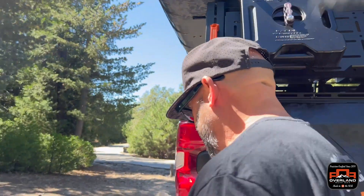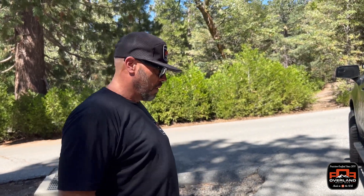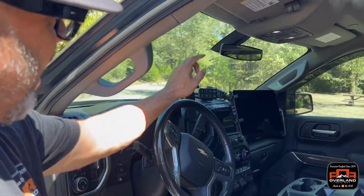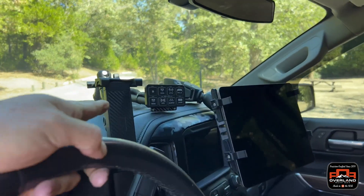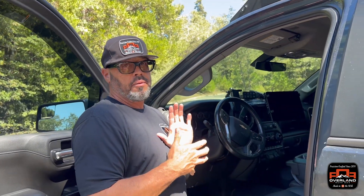We also have another Switch Pro — keep in mind my truck has everything on it, but it's up to you to decide what you want because the rack is so versatile. Inside here is my second Switch Pro, and I have an additional switch pro up front. That runs off what we'll call the house battery — anything running while the truck's running: my running lights, rock lights, ditch lights, chase light. Anything running off the house battery runs off the front Switch Pro.